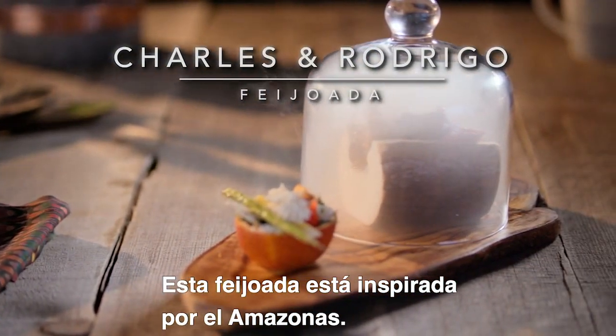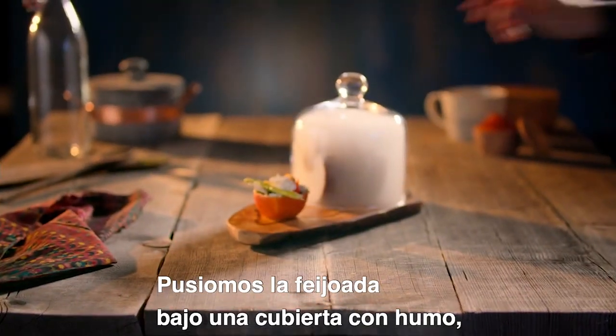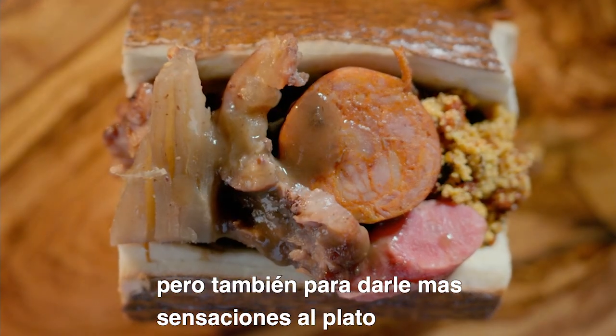So this is an Amazonian-inspired feijoada. We put the feijoada under a glass dome and we filled it with smoke in order to add that feeling, that connection to the ancient cooking techniques, but also to get a multisensory experience around the dish.